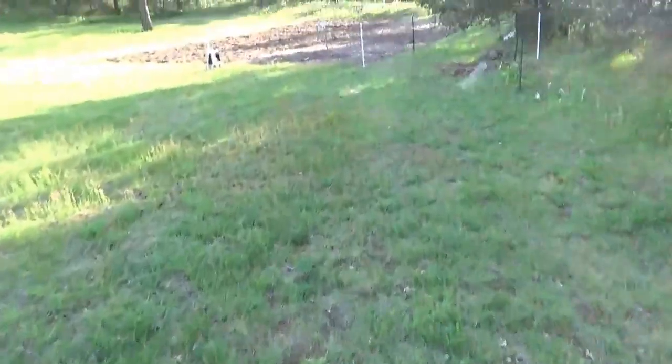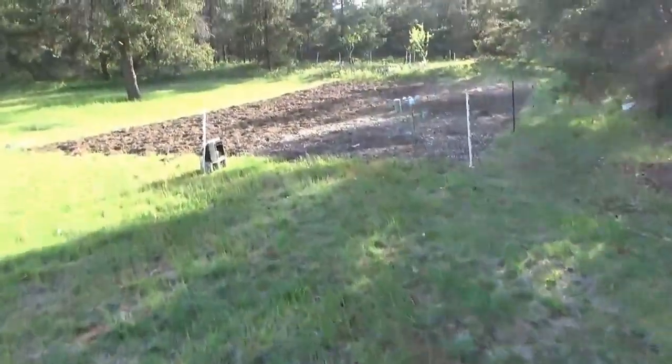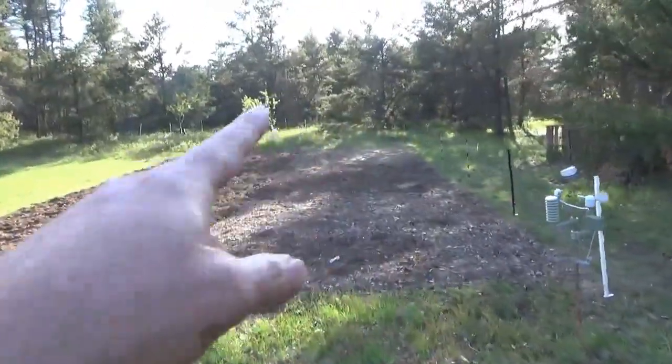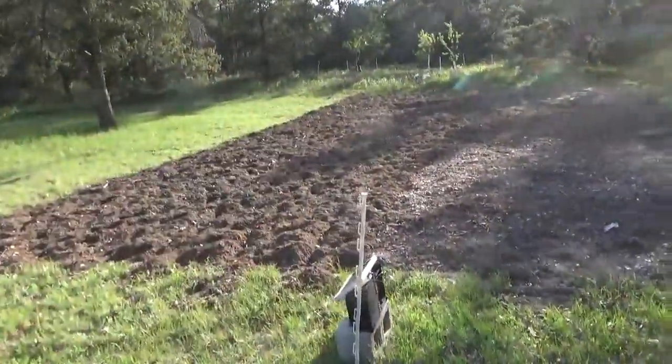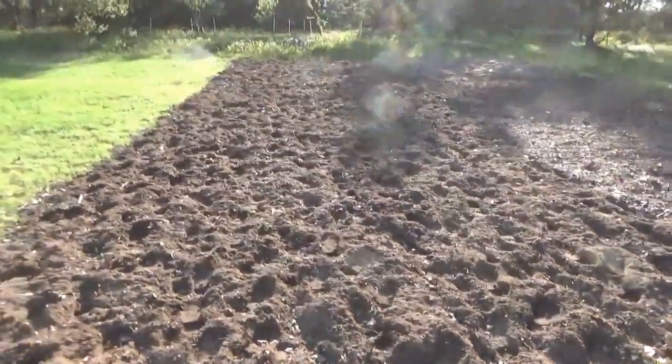Mom and Dad left three hours ago and I took the birds out, then I shoveled the soil that I had in a heap over here, and then I tilled this half of the garden. That's ready to plant, that's ready to go.